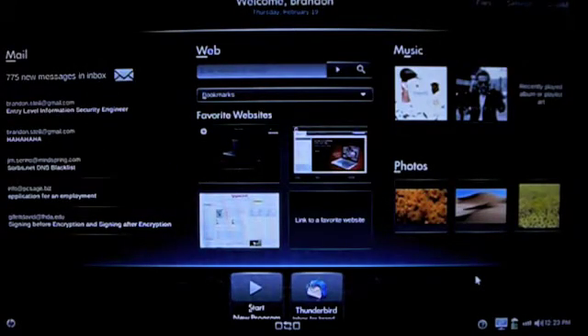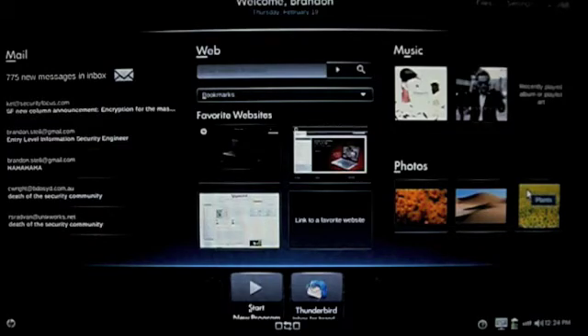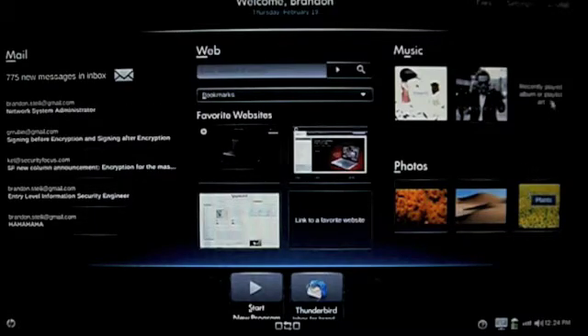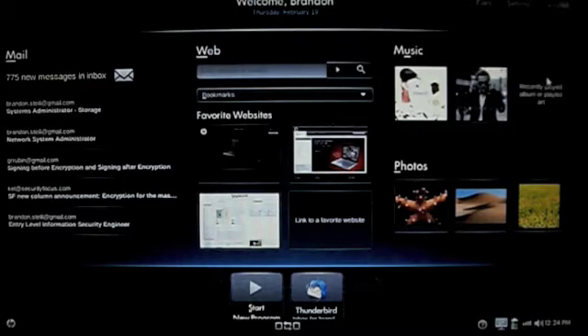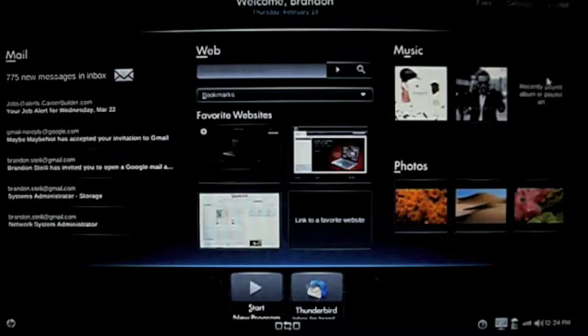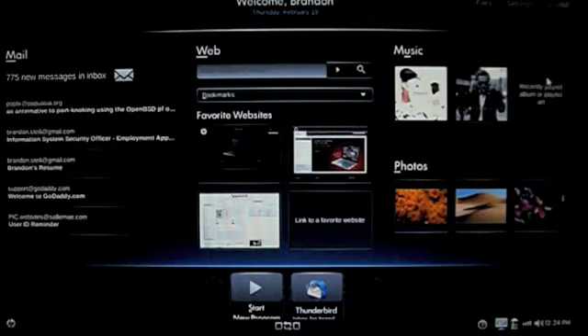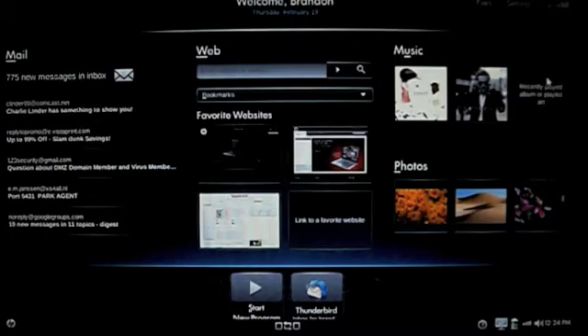Hey guys, this is Brandon with just another Mobile Monday. As most of you know, I've been messing around with an HP Mini for the last little while. This is the mobile internet experience version, basically running a modified version of Ubuntu Linux. HP has basically custom set this thing up so it's very simple to use, designed really for the person who likes to go home, maybe do a little bit of web surfing and check their email. The HP Mini really has turned into a nice little device for me — it's very compact, only weighs a couple pounds, has a pretty decent battery life and it's super simple.